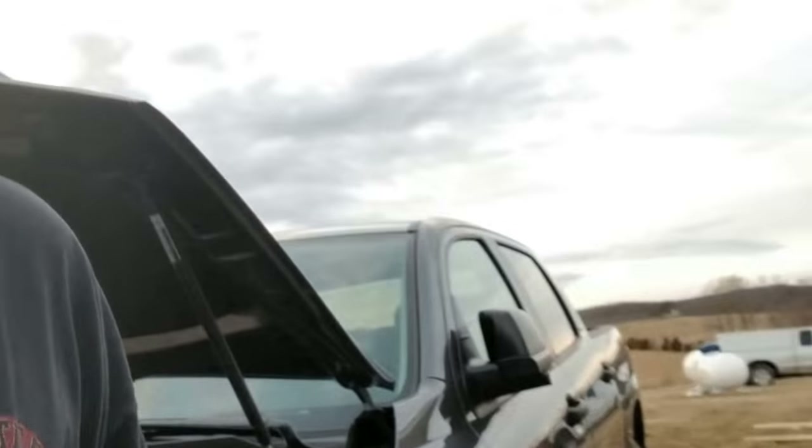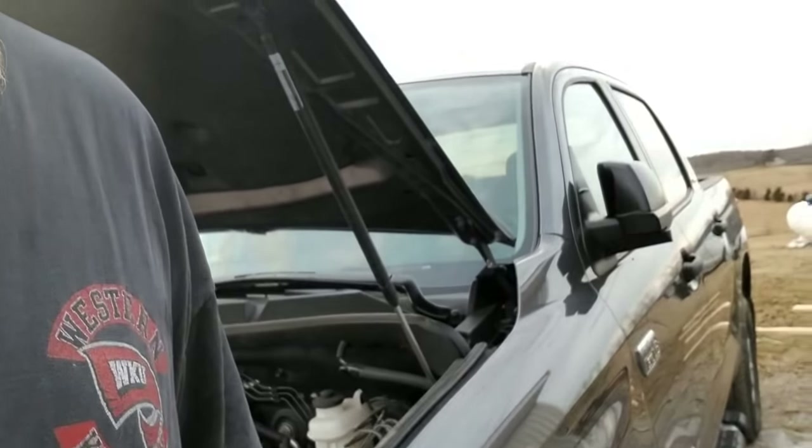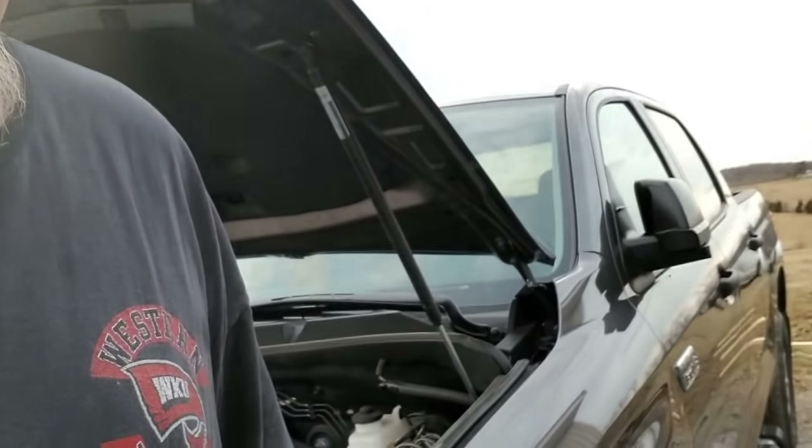Hey guys, we're back out in the shop today. What we're going to be doing in today's project is changing the oil in a 2014 Toyota Tundra Crew Max. I've had this truck since 2014 — I bought it brand new. Great truck, love it. I try to take care of it, so today it's due for an oil change and that's what we're going to be doing.